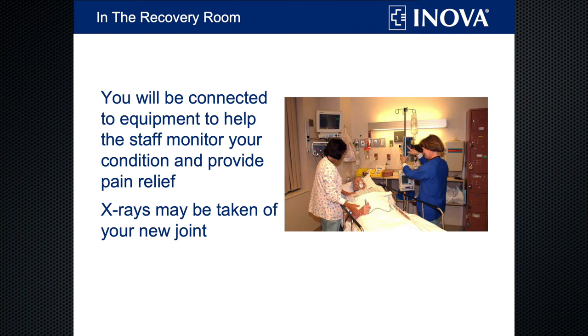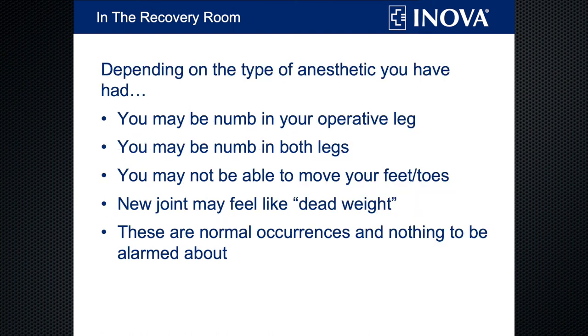After surgery, you'll go to the recovery room, where you'll be connected to monitors that will check your breathing and your heart. You'll get pain medicine if you need it, and they may take an x-ray of your new joint to make sure everything looks good. We do like to warn you that depending on the type of anesthesia you receive, you may wake up after surgery unable to move your legs. The nurse may ask you to wiggle your toes and you may not be able to, or you may not feel her touching your leg. These are perfectly normal and will typically resolve within a half hour or so.